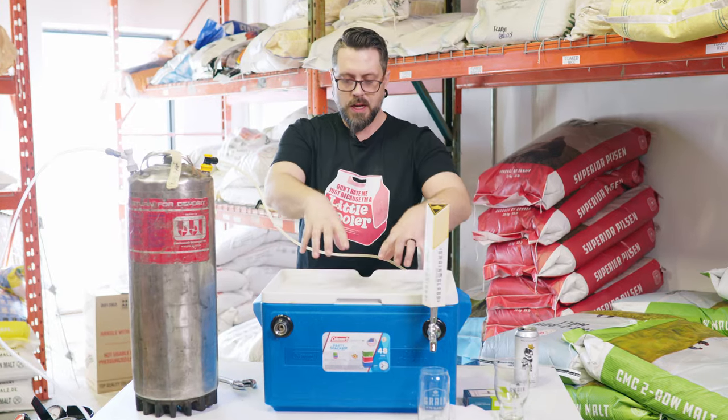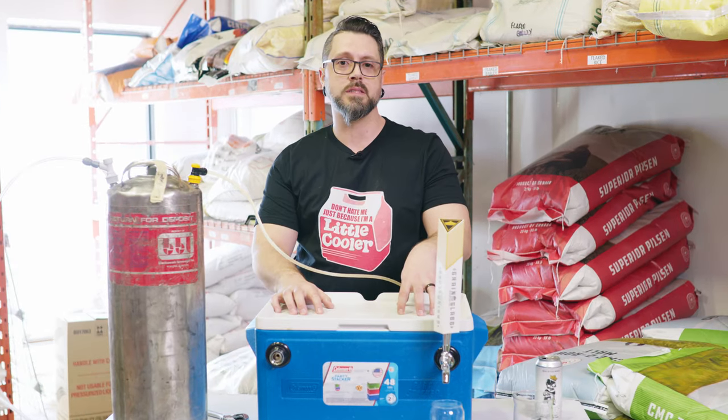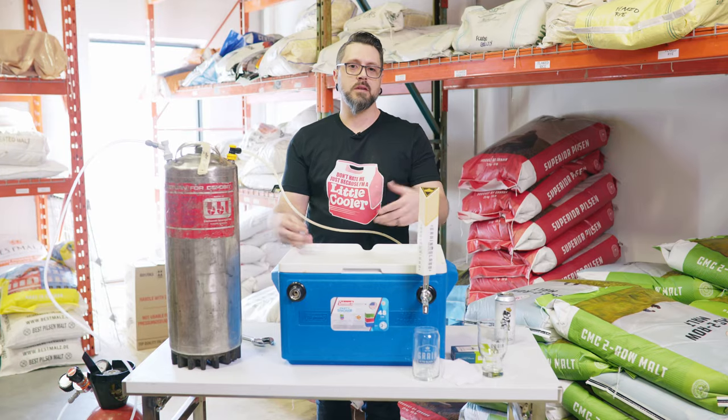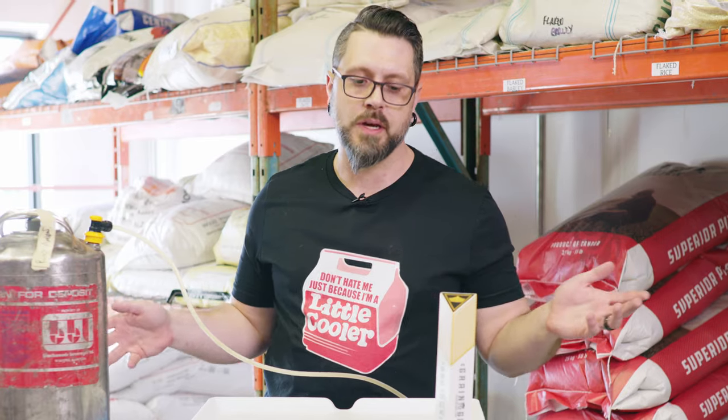Another pro tip: always get liquid — like beer — in your lines before you put the ice in. At my sister's wedding, I had water in these lines with Star San. Put the ice in, froze everything, couldn't get the beer out. It was a whole disaster for half an hour while I figured out what the hell was going on.